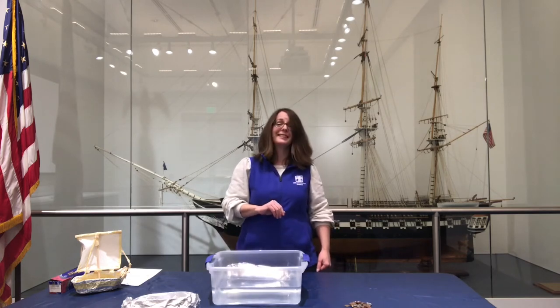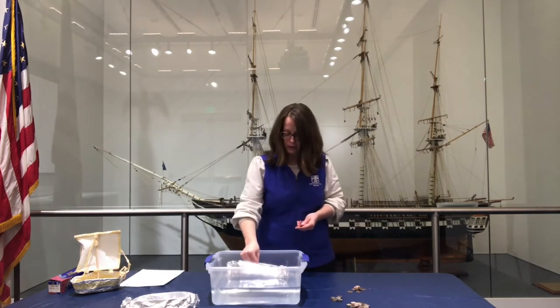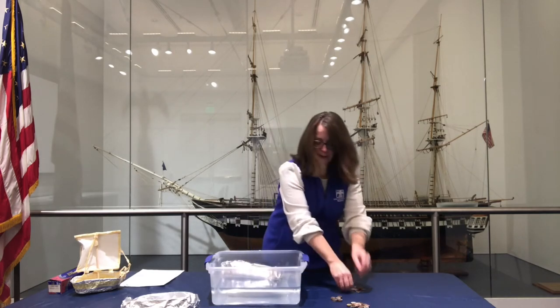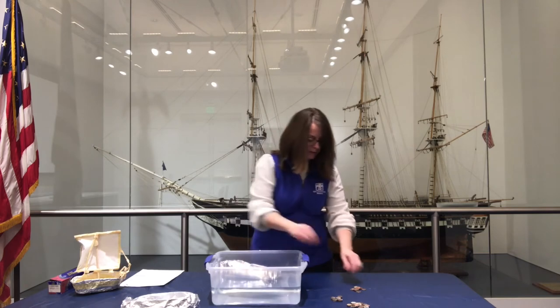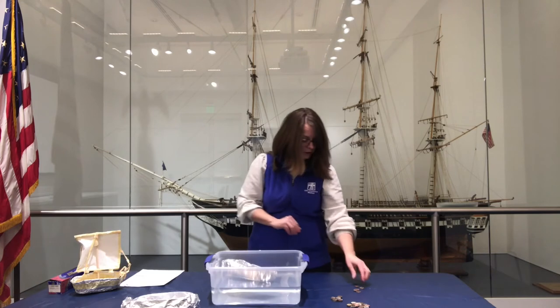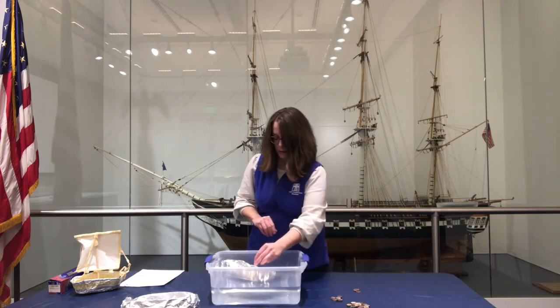I'm ready for some weight. Let's start counting our pennies here: 1, 2, 3, 4, 5, 6, 7, 8, 9, 10, 11, 12, 13, 14, 15. Now it's looking good so far.